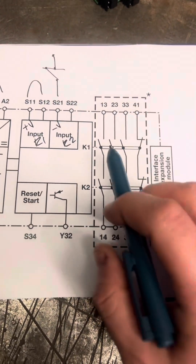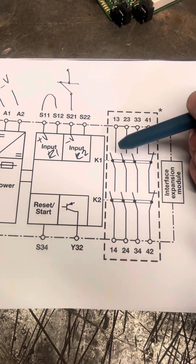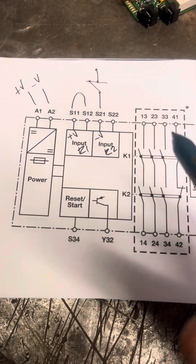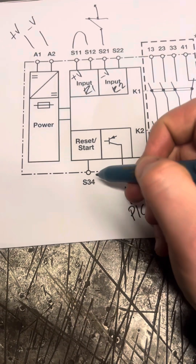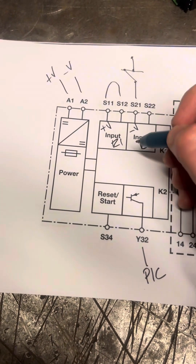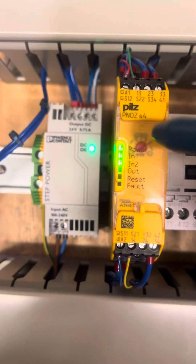Within this circuit, as I've said before, these contacts are all mechanically connected. It doesn't mean they want short crossing, but it does mean if one of these welds then it's going to fault. Then we've got Y32 — that is your feed to your PLC for monitoring the device. Now the reset button: this reset circuit is coming from your S12. I've got it piggybacked off S12 because once your channel one is made, that gives you 24 volts.